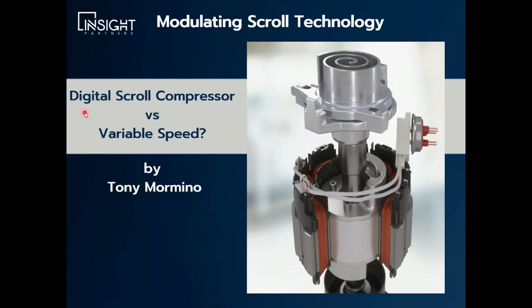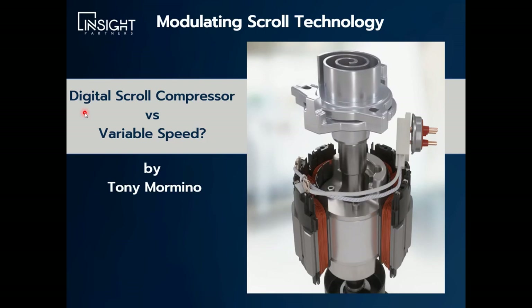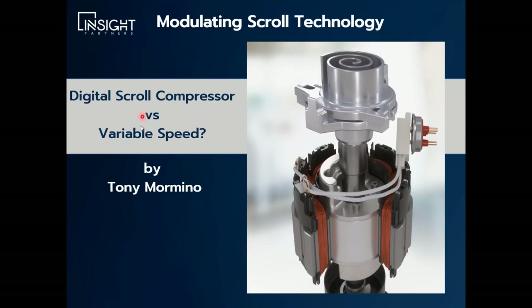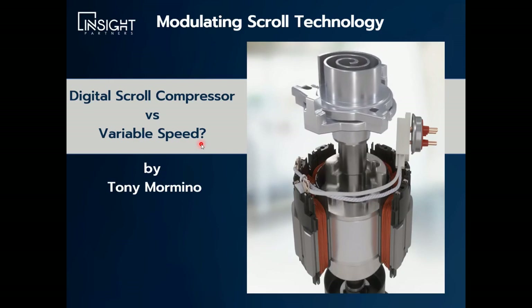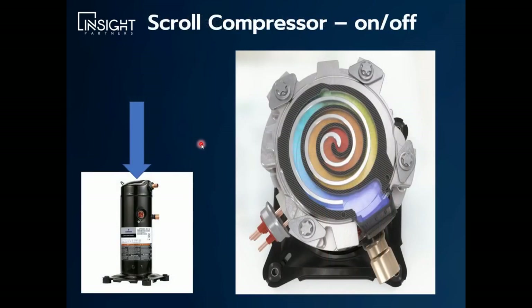Hi, this is Tony Mormino, and in this quick video I'm going to compare a digital scroll compressor with a variable speed scroll compressor. These two types of modulating scroll compressors are used in our industry quite frequently. They are a little bit different, but accomplish the same thing.